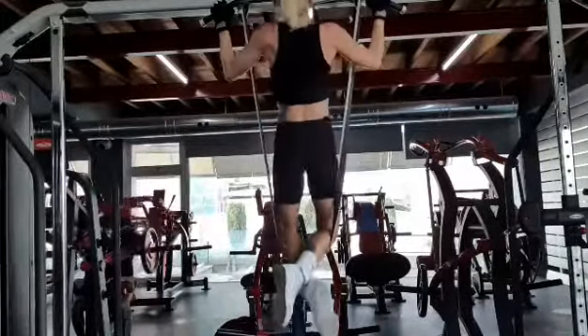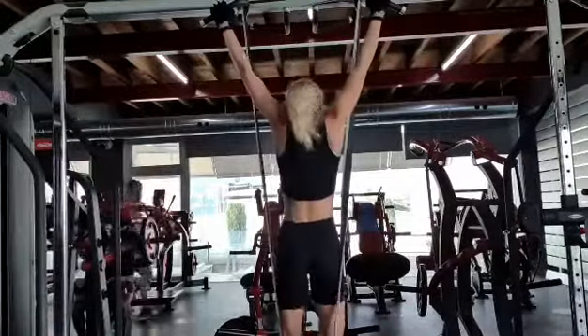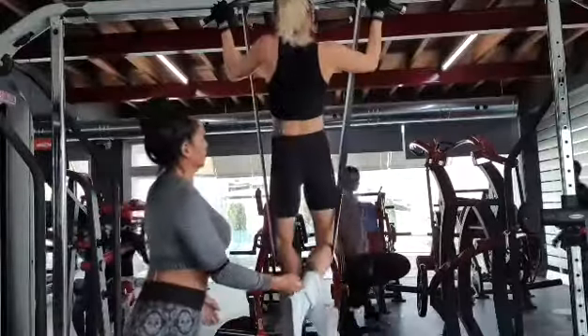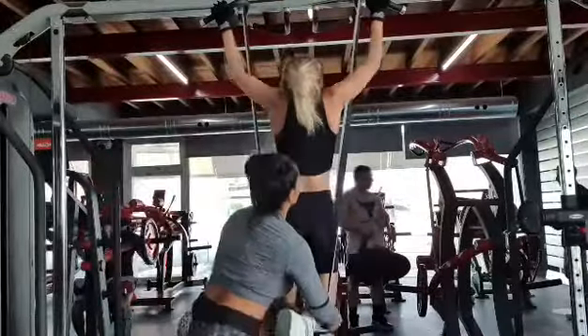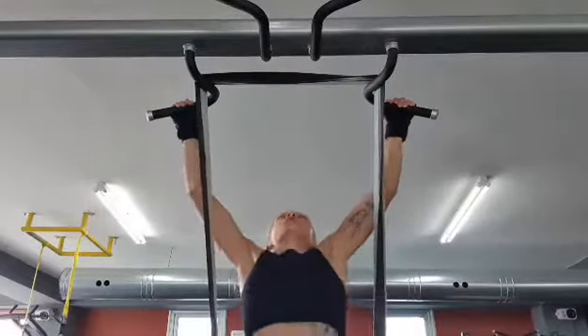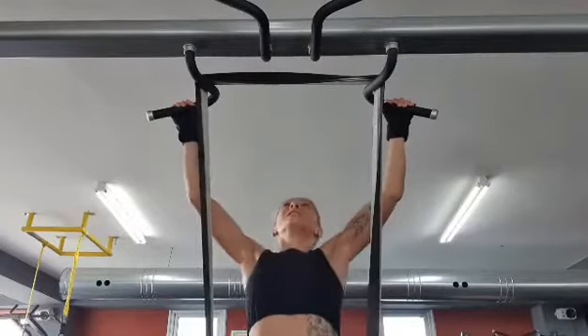The first exercise is pull-ups. As you can see, this is not an easy exercise, especially if you are a beginner. I would recommend you use an assisted pull-up machine if you have access to one, bands, or even someone to help spot you. You should perform four sets to failure — this means as many reps as possible.